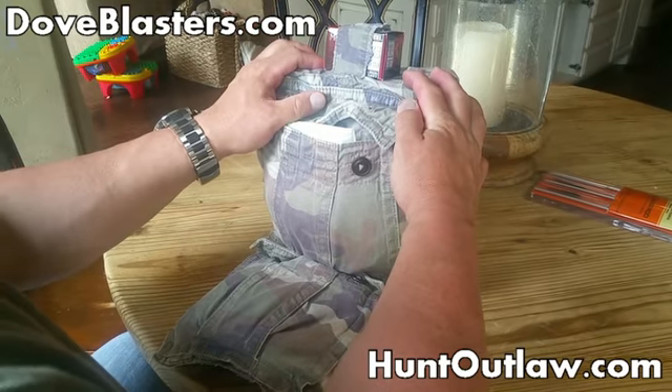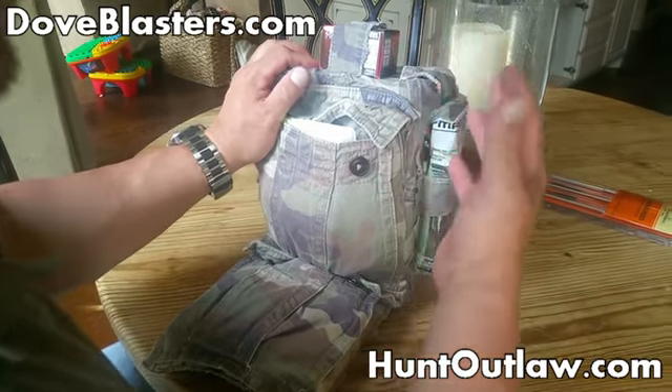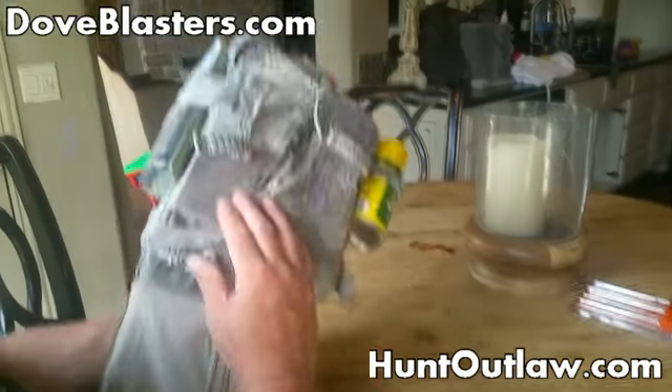A buddy of mine, it's his birthday tonight. And instead of wrapping his gift in normal paper, which I cannot do — I'm horrible at it — I take my old camo or whatever I have and I actually wrap the gift in it.